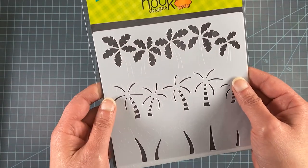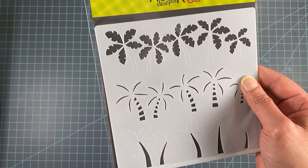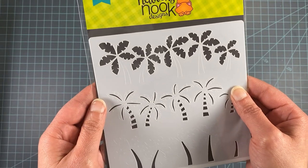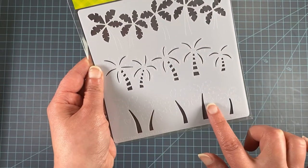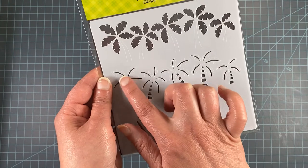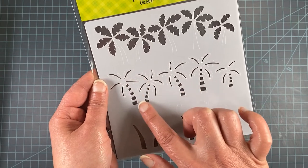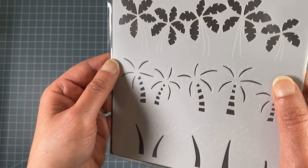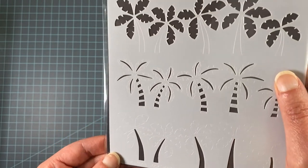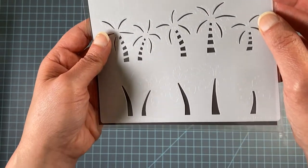Next we have our Palm Tree Line Stencil. Last month we did a regular tree line stencil, so we thought it would be fun to create one with palm trees. This has three rows: the tops of the trees, the bottoms or trunks, and a detail row for the centers of the leaves and trunk details. They have an etching on them so you can easily line up the rows when using the set — it doesn't matter if you do the tops or bottoms first.